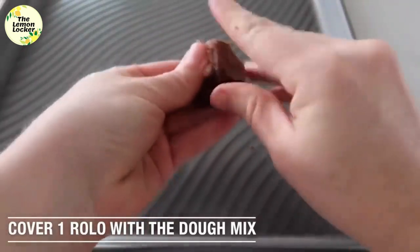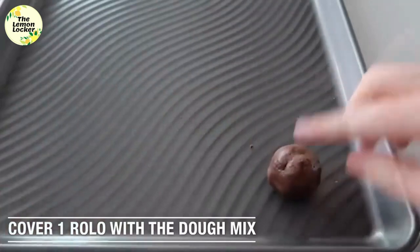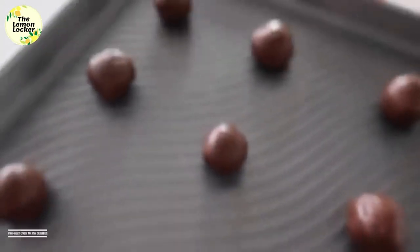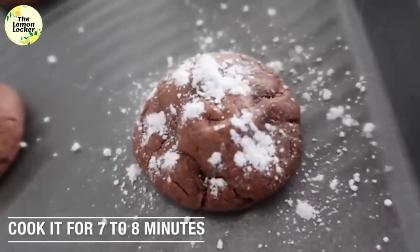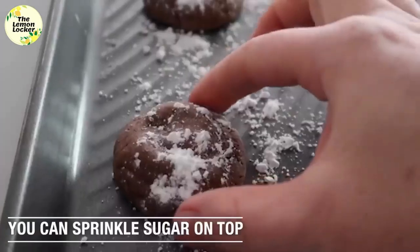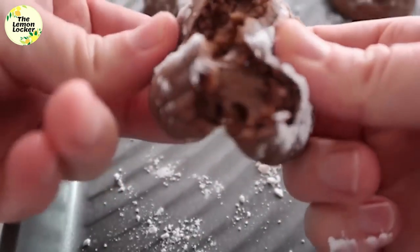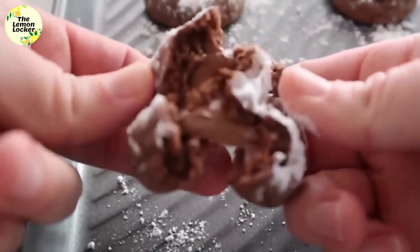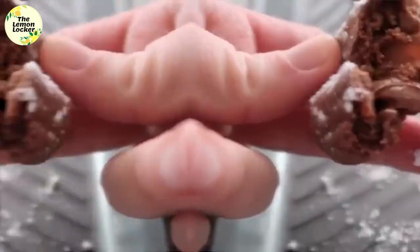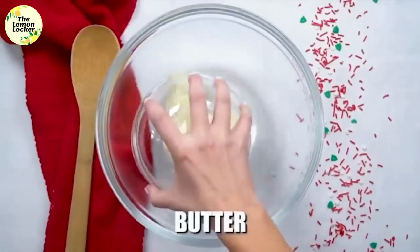Now it's time to unwrap the Rolos — that's very important. Take your unwrapped Rolo, cover it with a little bit of dough, roll it up, and put it onto your cookie sheet. I fit about 12 cookies on my sheet. Preheat your oven to 350 degrees and cook for 7 to 8 minutes. You can sprinkle a little powdered sugar on top if you want. When you open these up they are full of melted caramel — it's my most favorite.